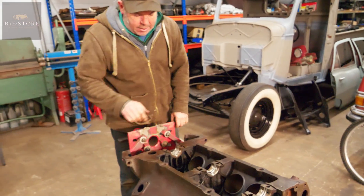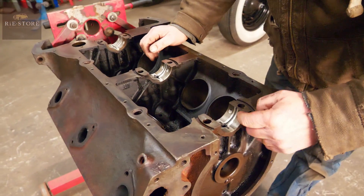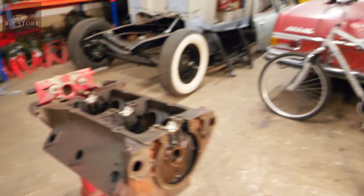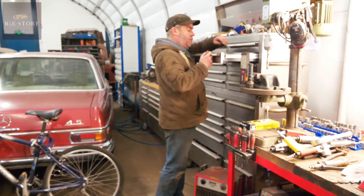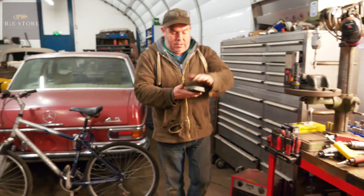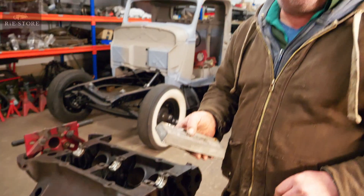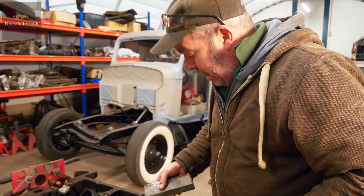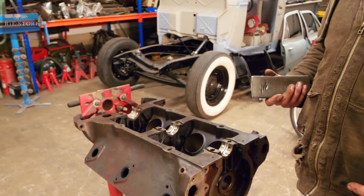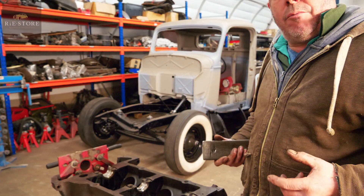The crank sits in there on those three bearings. Originally, as you can see, they were white metal bearings, which means they heated the block up and melted — that's white metal bearing. Americans call it Babbitt bearings. They melt that into there and then they line bore it through. Whereas a modern engine has bearing shells that you can take out and remove.